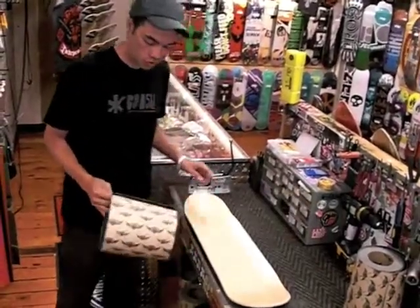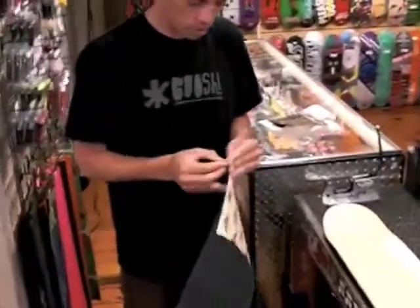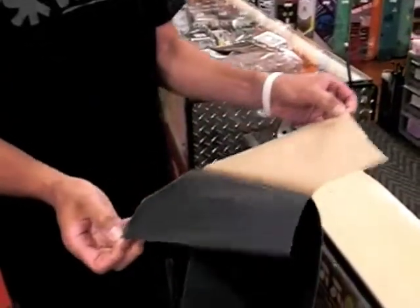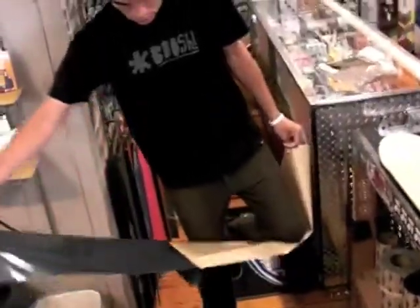The first thing you're going to want to do is remove the paper backing from the grip tape. It just kind of splits apart — pull it apart. If your arms aren't long enough to pull it all the way off, what you can do is use your knee and pull it off like that.